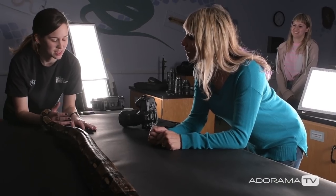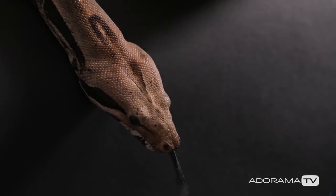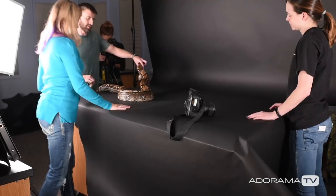No — these snakes see people a lot, so this collection of snakes is very used to people. The calm behavior, like you saw Megan come up, it was just checking things out. That's why the snake is so calm.